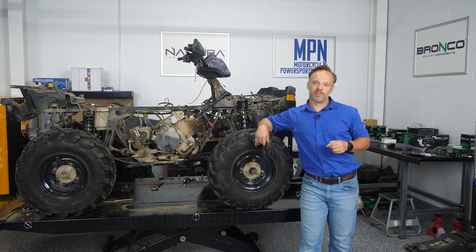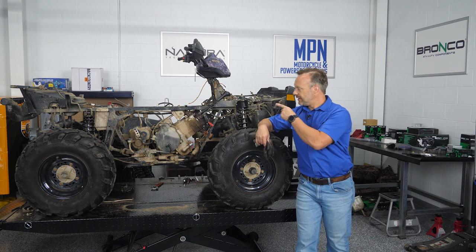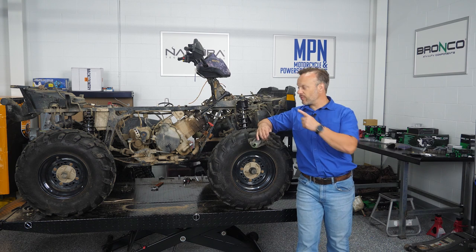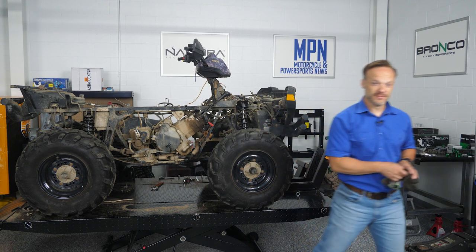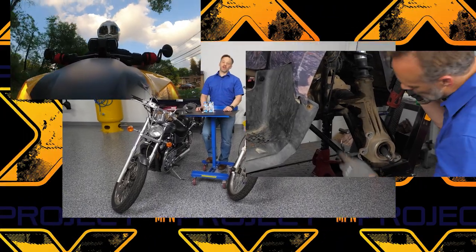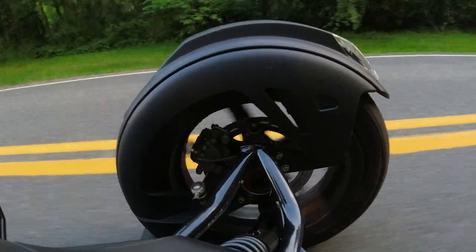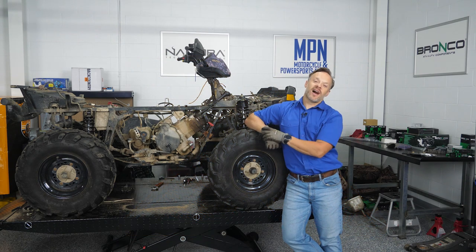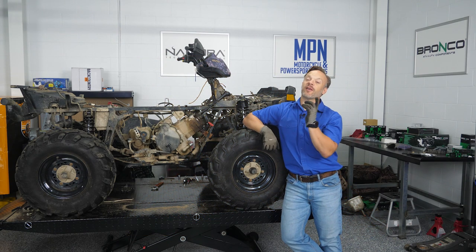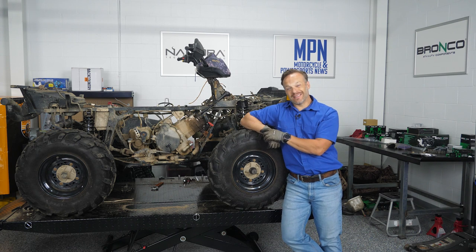Last week was a big week — it was Engine Part 1, which means this week is Engine Part 2. We figured out what was wrong with this and started to get it out. This week, does it come out? Stay tuned. Hey everyone, it is Josh at Motorcycle and Power Sports News, and we're back this week for the second installment of the engine section of Project X.